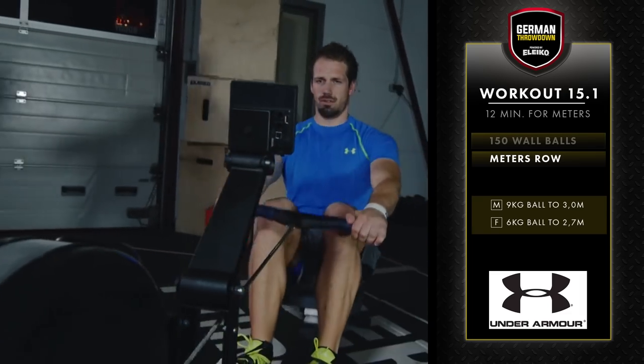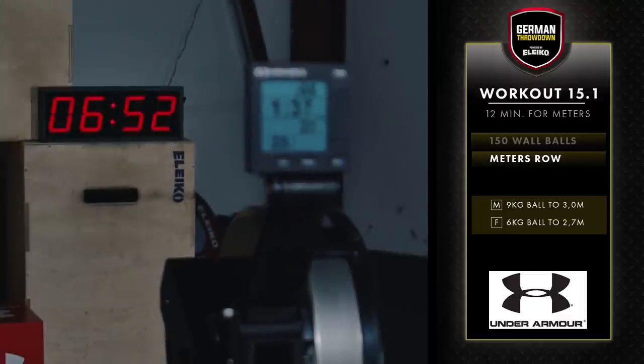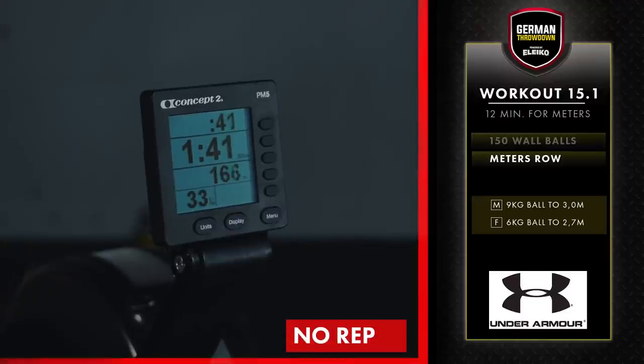When you film your workout, the monitor and timer must be in the same frame. Both meters rowed and the timer must be visible in the video, otherwise you will receive no score.